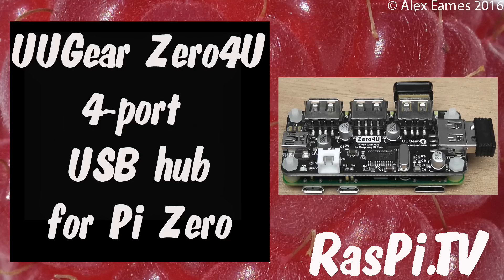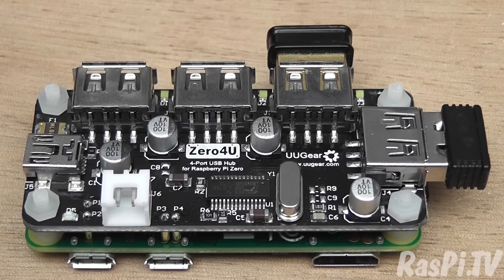Hello, this is Alex Eames from Raspi.tv. What have we got here then? This is the brand new Xero4U 4-port USB hub for the Raspberry Pi Zero. It's by UUGear from the Czech Republic.